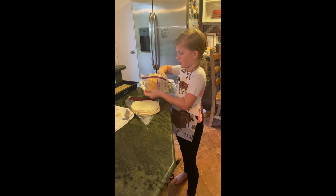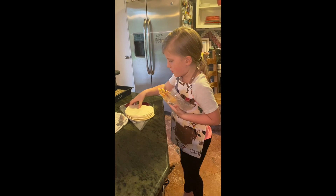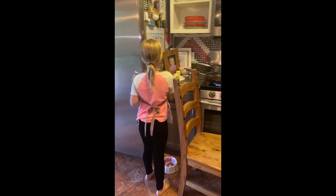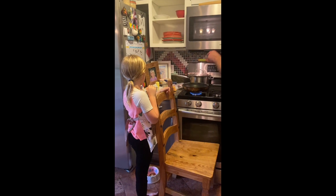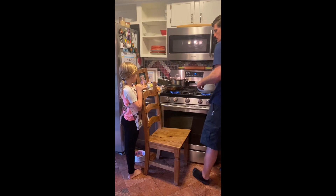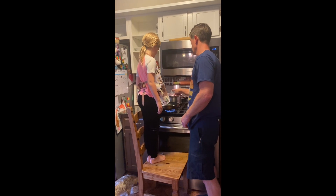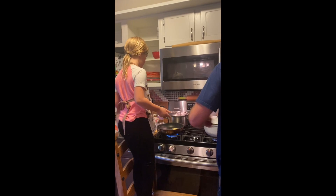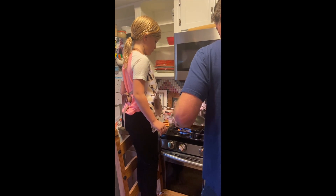We have all of our ingredients ready. Daddy, what are we going to do next? You need to put a pad of butter into your skillet. Wait, what's a pad? It's a small square. Swirl it around — it's the handle. Get your tortilla ready.